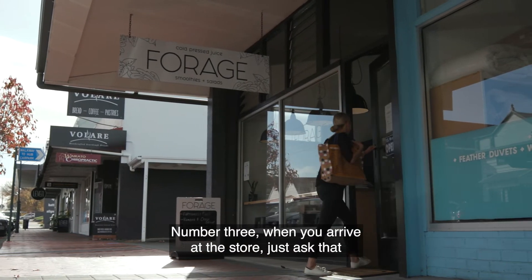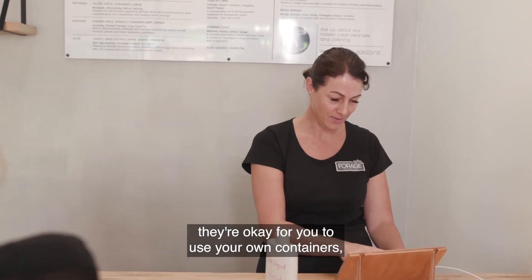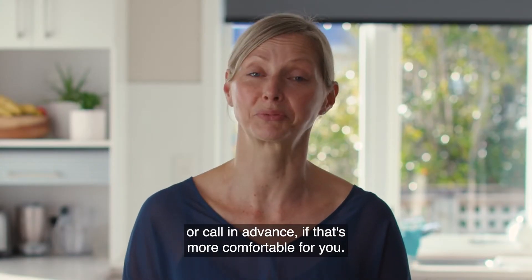Number three, when you arrive at the store, just ask that they're okay for you to use your own containers. Or call in advance if that's more comfortable for you.